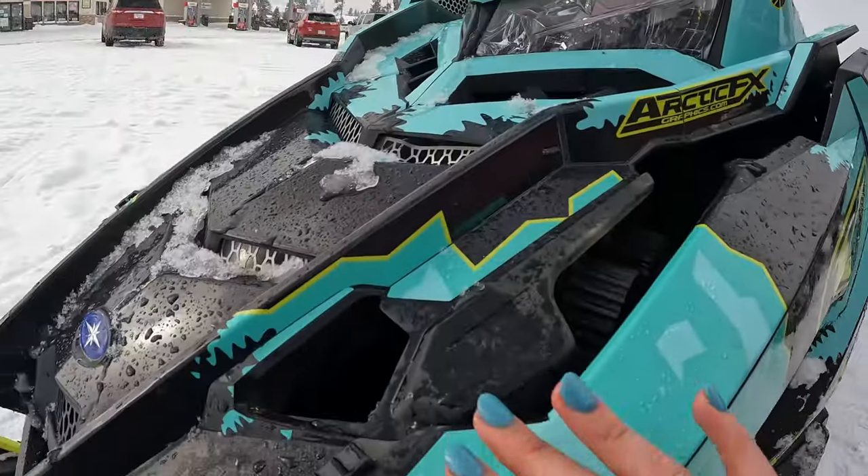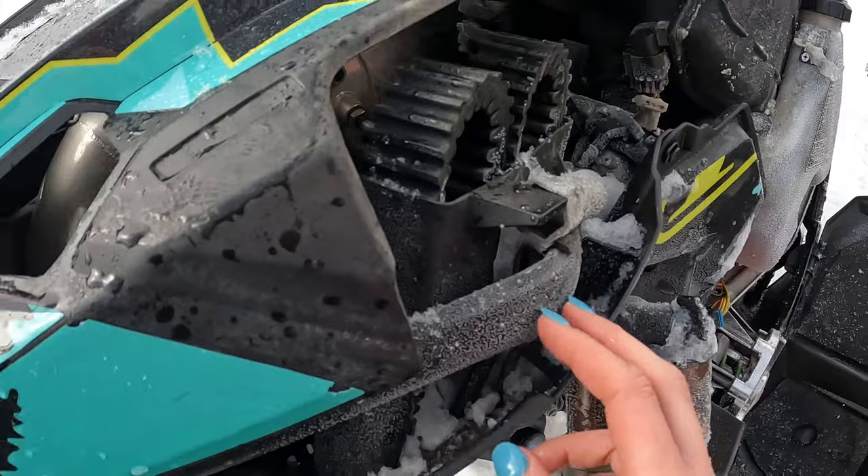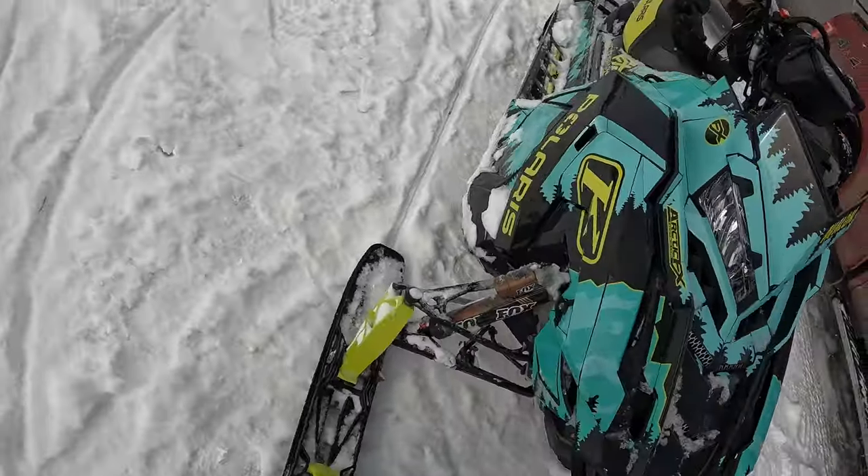I did get into a little bit of a situation yesterday and bent my bumper — you can see right here — so my plastics don't really fit on super good, but we're gonna deal with it. Also, my arms don't match, which is kind of fun.